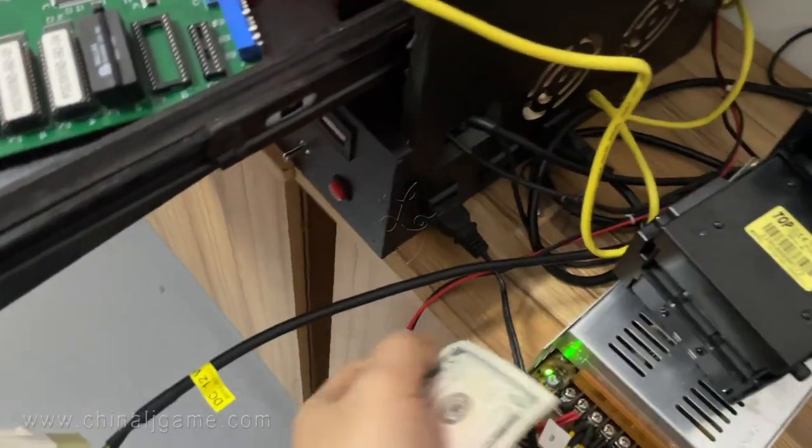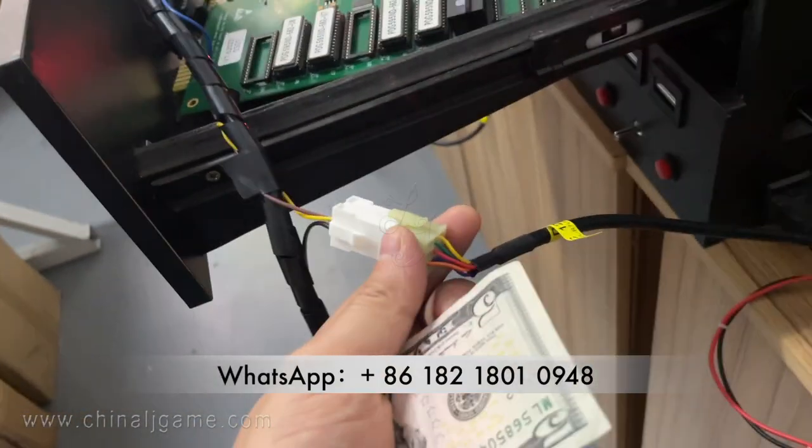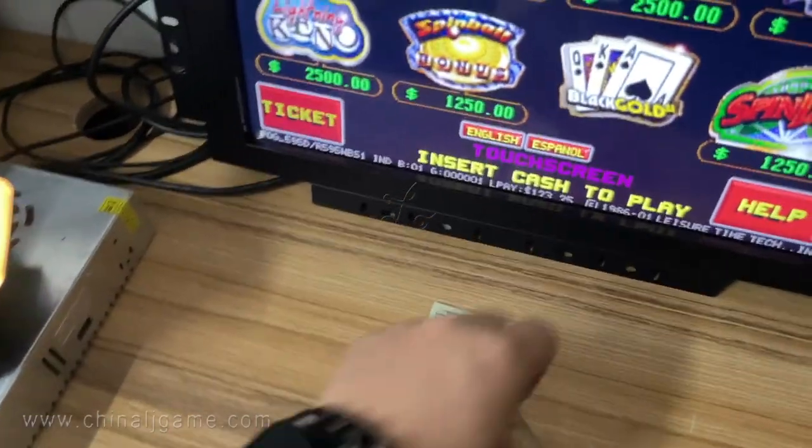This is the bill acceptor, and this is the cable coming out. This is the ICTP acceptor interface, and we connect it. Right now let me insert cash — you see there is no money in it yet.